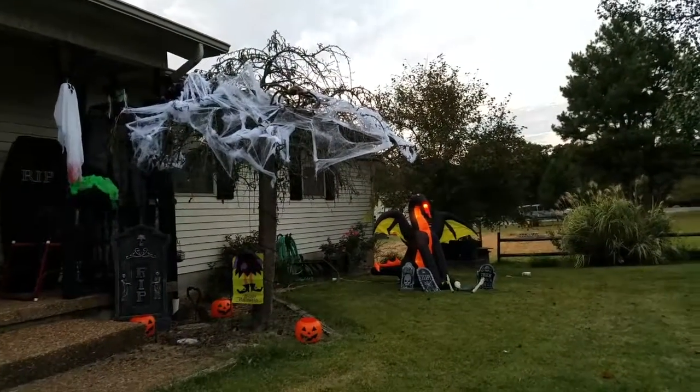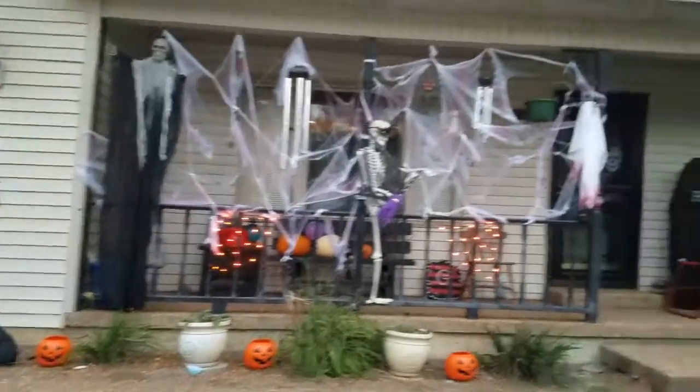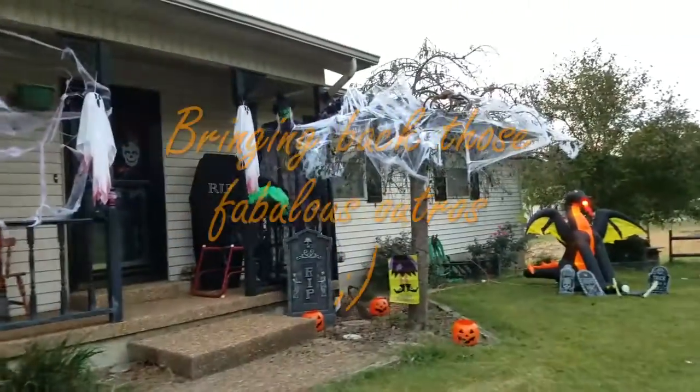Somebody needs to help me come up with a name for the dragon. This is our little Halloween experience — not a lot, but we made it work. End tour, Cribs style. Goodbye!